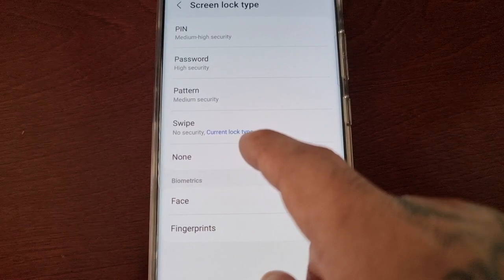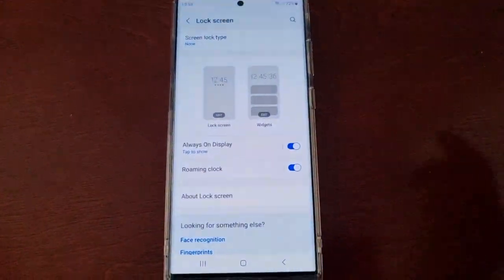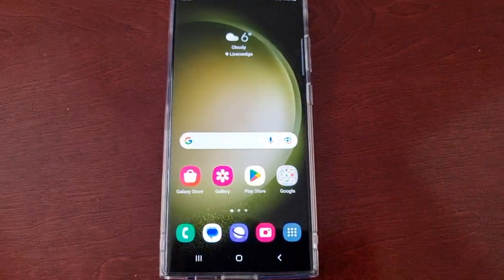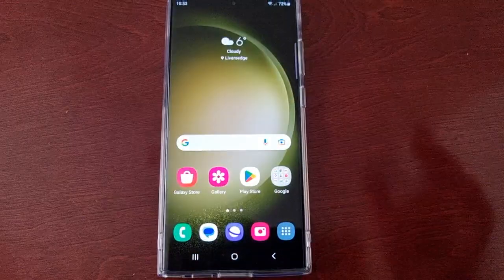Or you can switch it to None, so if you don't want the swipe you can just switch it to None. And as you can see now, you don't have to swipe to get in — when you press the button on the side it just lets you straight into the home screen.